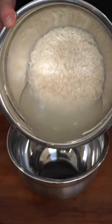Start by washing your rice with cold water. As you agitate the water, it'll get murky with starch. Repeat this process until the water is pretty much clear.